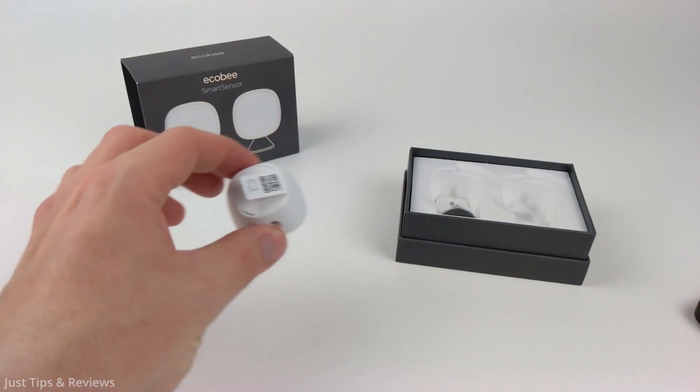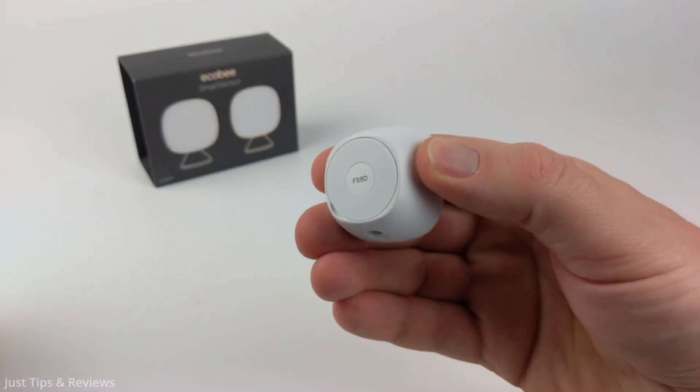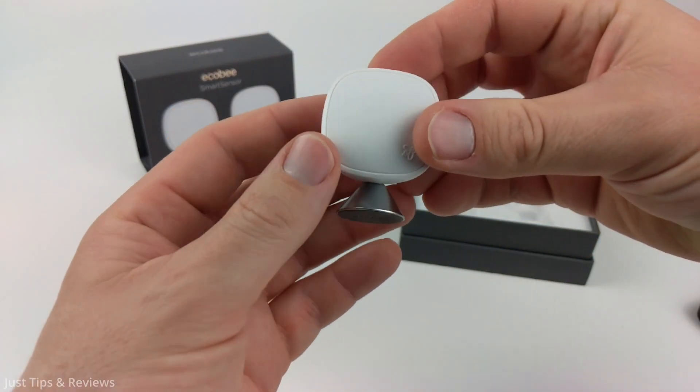Now what we need to do is pull the QR code tag out — this allows the battery to connect. We can then remove the plastic off the front and connect the base if we want.